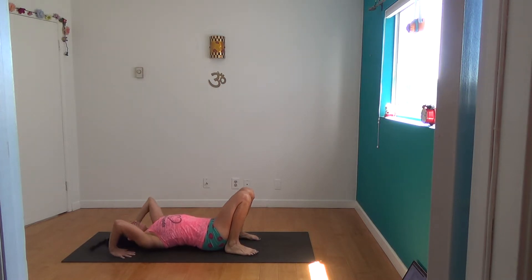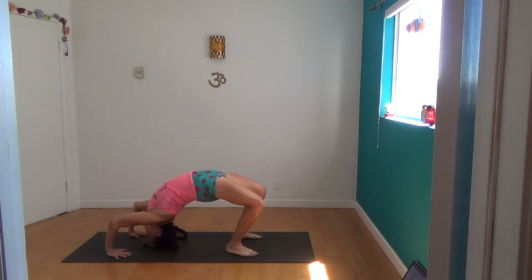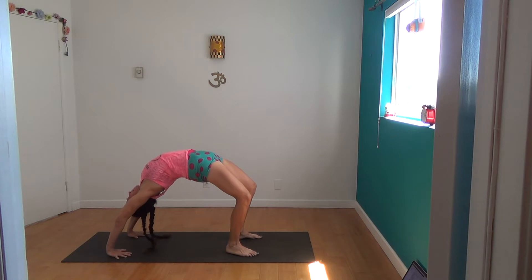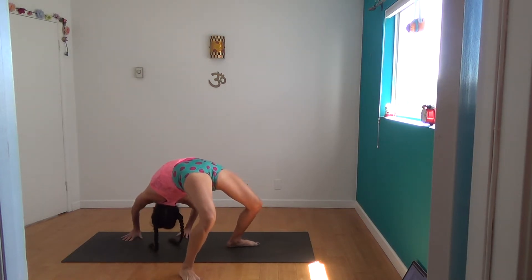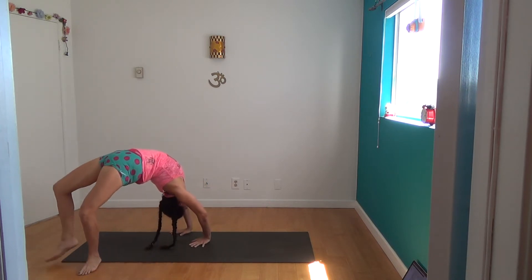So, hands under your shoulders as always, crown of the head, and you walk your feet in one direction and walk your hands in the other. See if you can take that all the way in a circle.